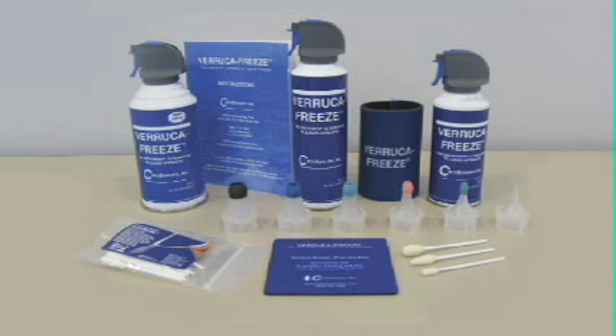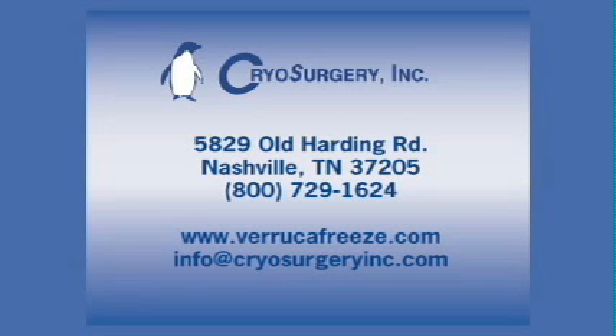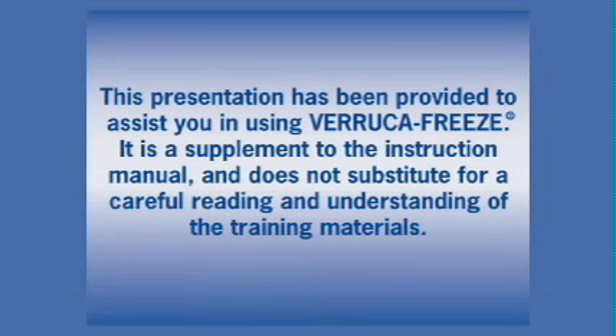Veruca Freeze pays for itself repeatedly and provides a simple, convenient, and cost-effective solution for cryosurgery. Cryosurgery Incorporated is committed to its customers. Comments of your success stories utilizing Veruca Freeze, as well as ideas and suggestions for improving the product, are welcomed and can be directed to the address, email, phone number, or website indicated. This presentation has been provided to assist you in using Veruca Freeze. It is a supplement to the instruction manual and does not substitute for a careful reading and understanding of the training materials.